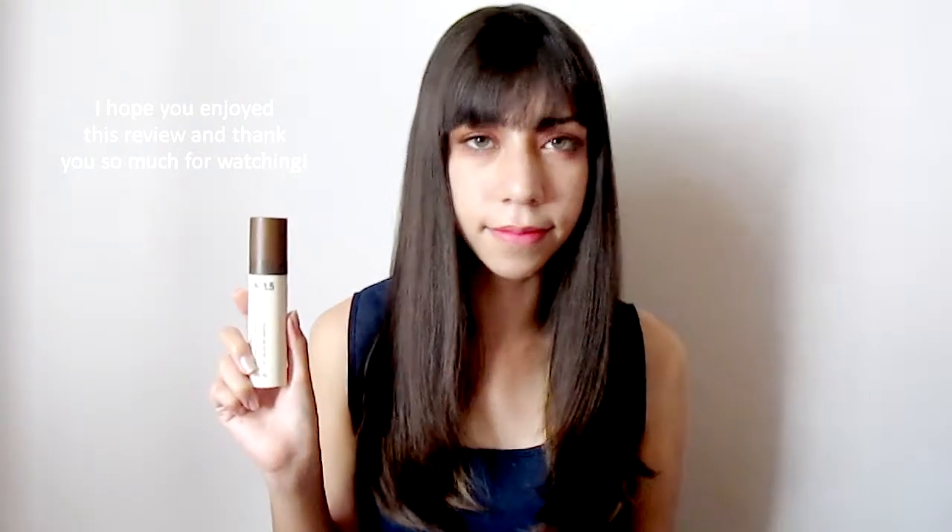It provides a natural and healthy look and the appearance is very good. I hope you enjoyed this review and thank you so much for watching.